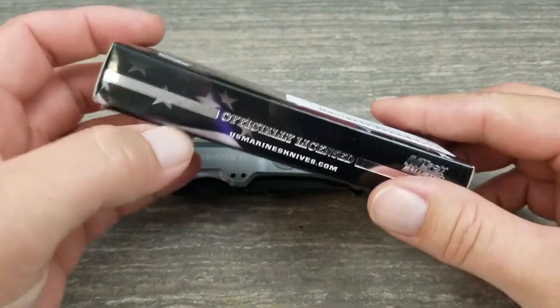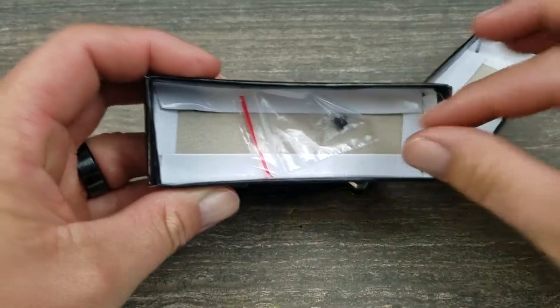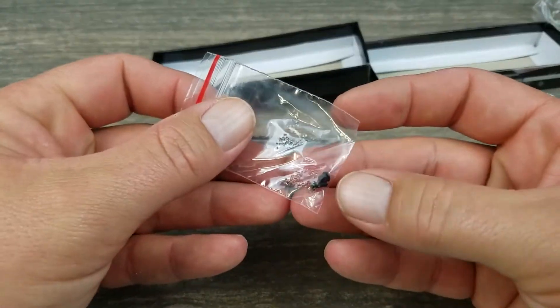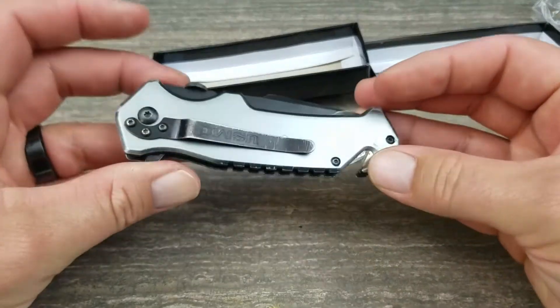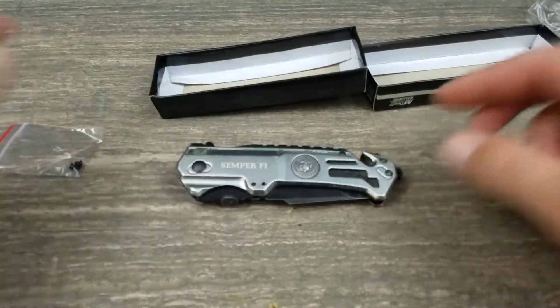When you open up the box, it comes in a wrapper and they actually give you two extra screws. I'm not quite sure where they go — I haven't used them — probably right here on the pivot or on your belt clip. At least they give you that.